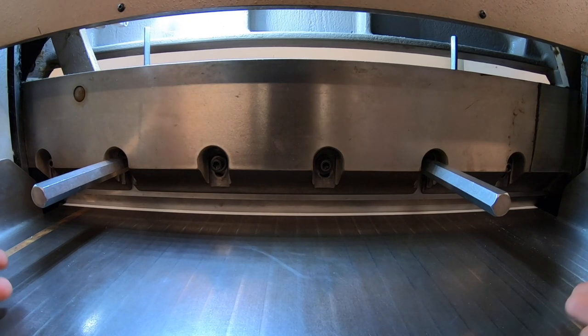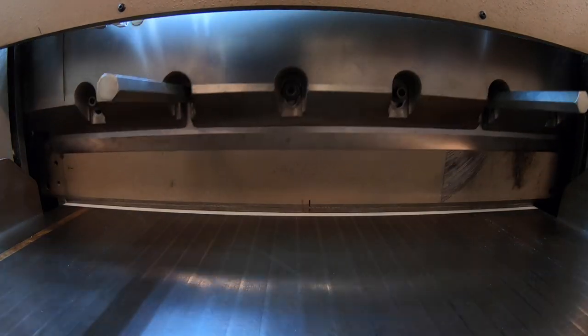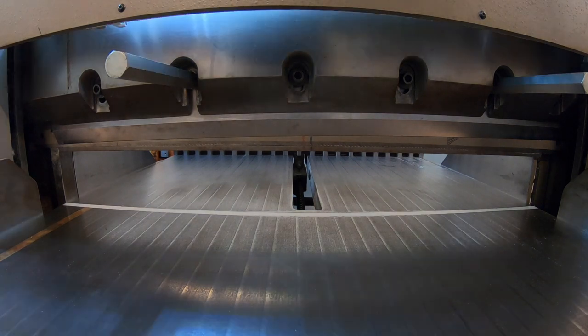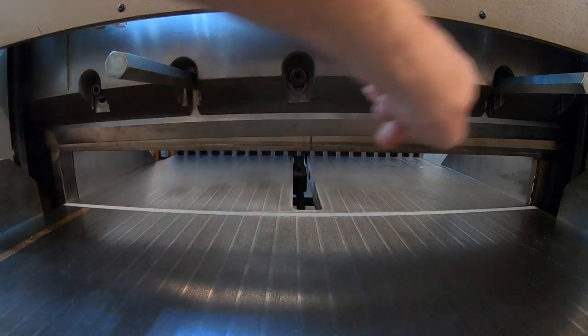You can start the cutter up and it will raise the knife back. At this point you can take out the remainder of these bolts.